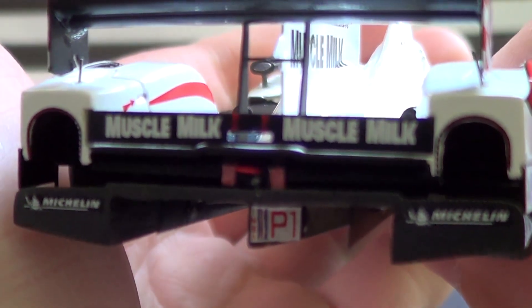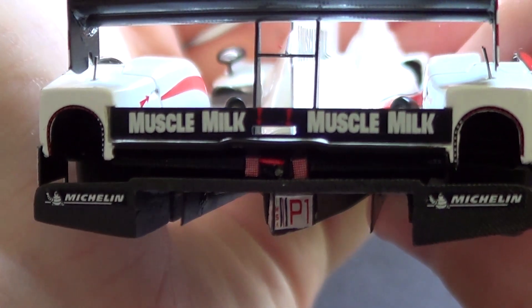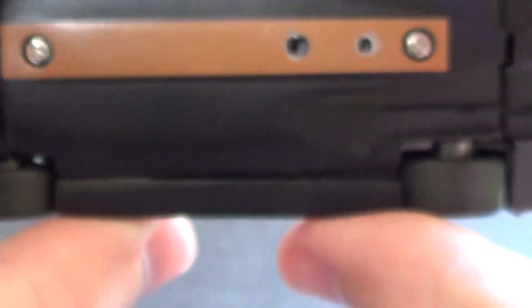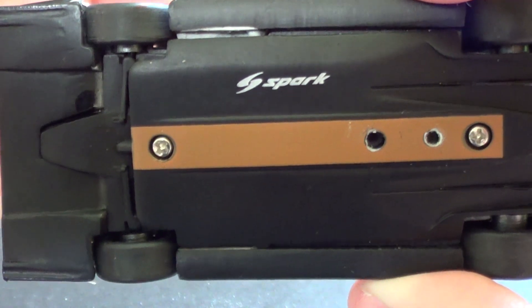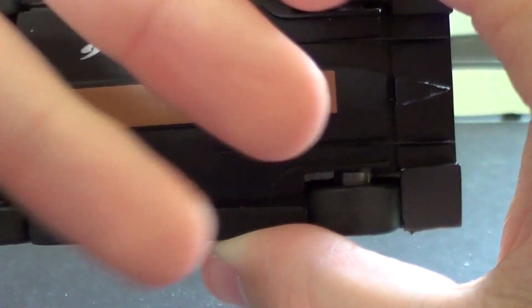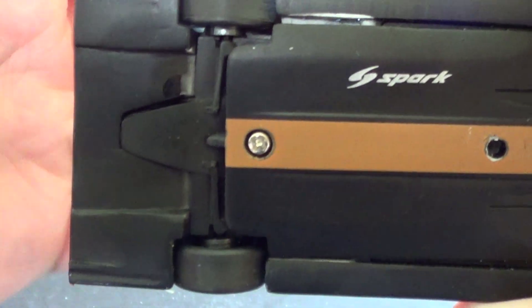You can see Michelin tires. On the back, this is so detailed — you've even got the Muscle Milk logos on the little ducktail gurney flap. Then you've got the Michelin logos on the Chiwi wedges and the IMSA P1 logo on the diffuser. There's even detail on the bottom of the car — this is supposed to represent the barge board, the wooden plank underneath the car that you'll see sparking, especially at Le Mans.